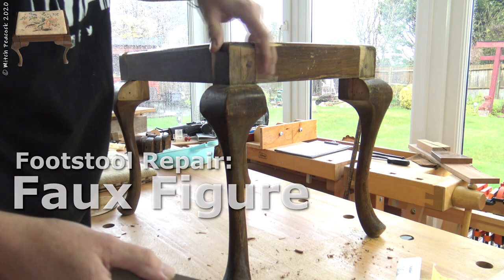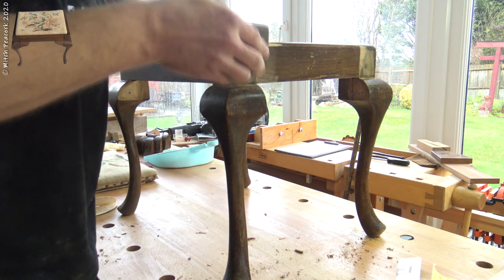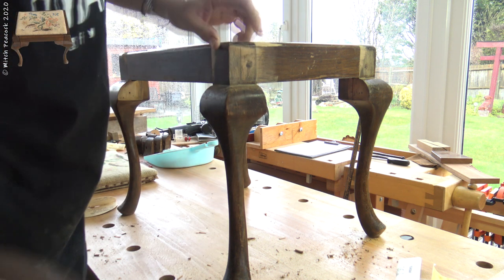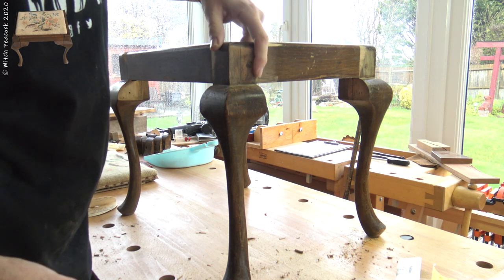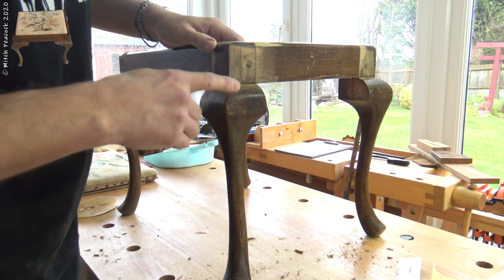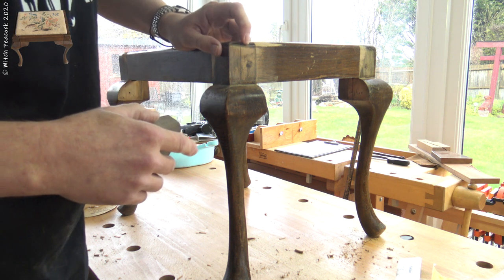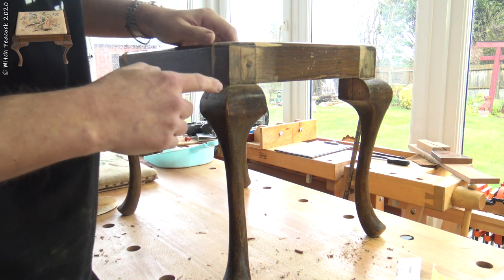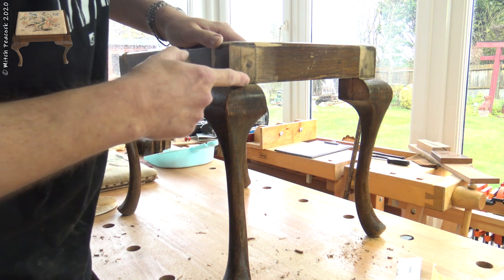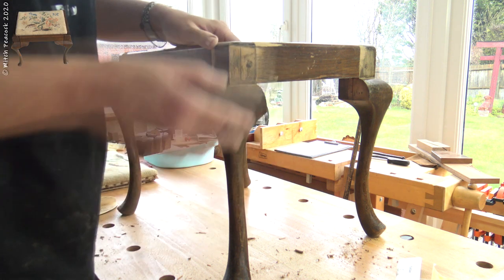What I have found is that the finish was worse than I first thought, so I am having to rub back virtually to bare wood. What I am going through is a faux finish for the grain. This is beech originally — it doesn't have an awful lot of character when it is plain. So what they have done is painted some grain in there, painted a figure on there and then covered it in shellac. So what I am going to have to do is replicate that.